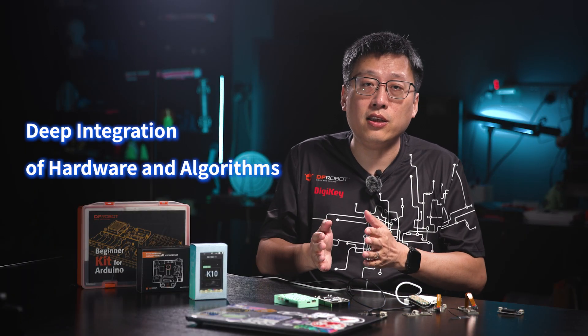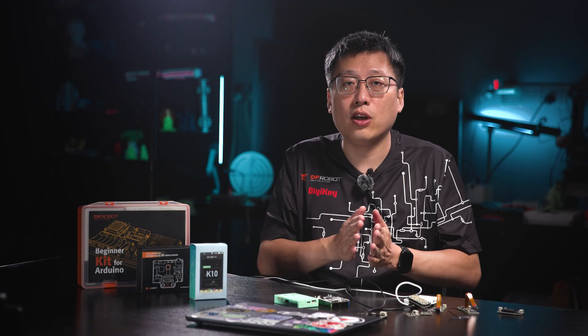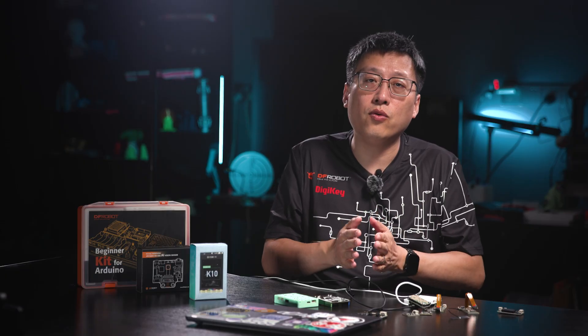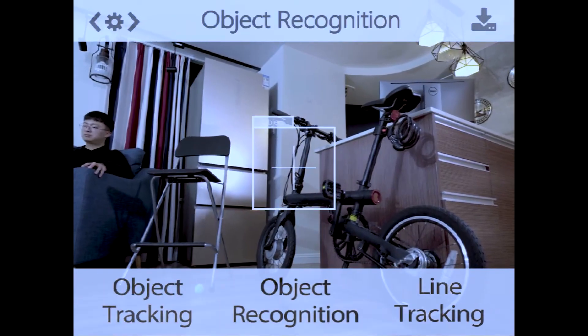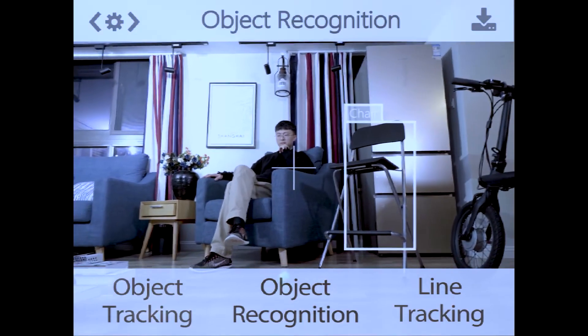By contrast, AI sensors achieve deep integration of hardware and algorithms. They not only include traditional sensing elements, but also integrate processors and pre-trained AI models. The BME688 is the first smart gas sensor that can load AI models directly. The HuskyLens Vision AI module doesn't just output image data — it tells you directly, here is a box, or here is a face. This leap from raw data to semantic results is the true core value of AI sensors. They not only see, they also understand what they see. This upgrade in intelligence lets edge devices complete complex perception and decision tasks locally, without relying on the cloud, greatly improving both response speed and privacy security.